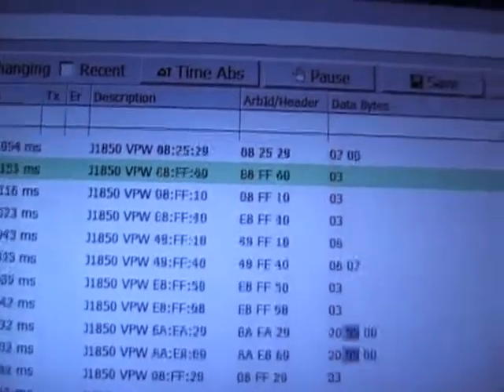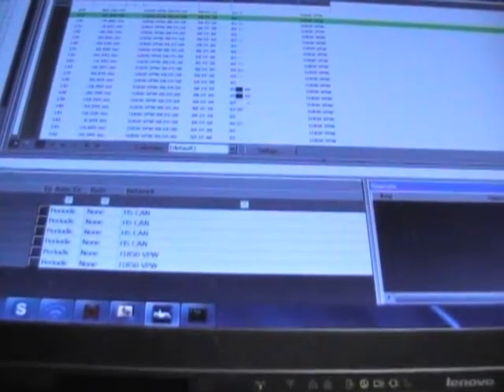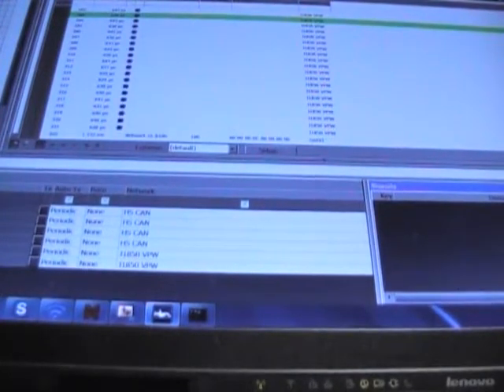Now my breakout box will be connected to just the vehicle and the protocol analyzer, with the GT unplugged. If I turn on the key, you can see that the vehicle will chatter, but its chatter is only in J1850 VPW. If I plug in the GT now, you'll see both CAN and VPW transmitted. The purpose of this is to show that the vehicle only uses J1850 VPW and the GT only uses CAN.